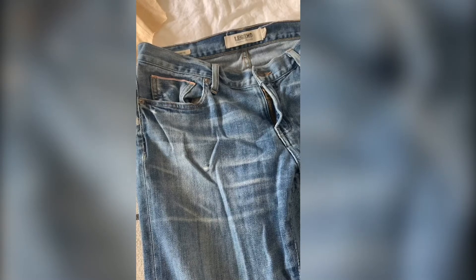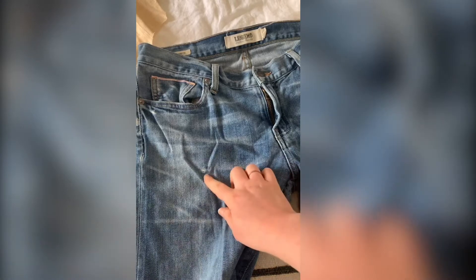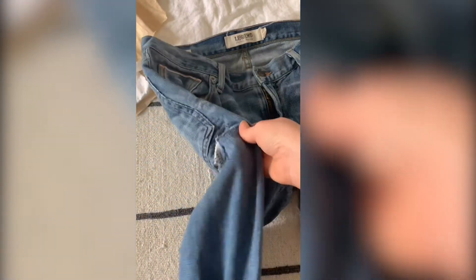Now comes the fun part — you get to go to your closet and find an item of clothing that you want to add some embroidery to. I think jeans work perfectly because they often have little rips in them and they're not too stretchy.